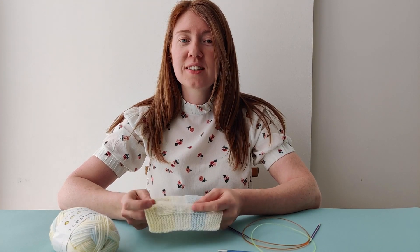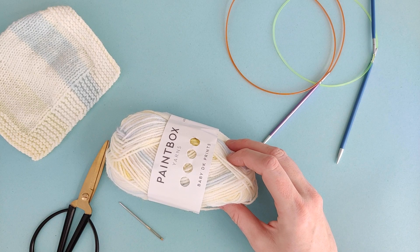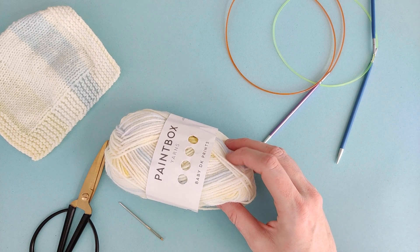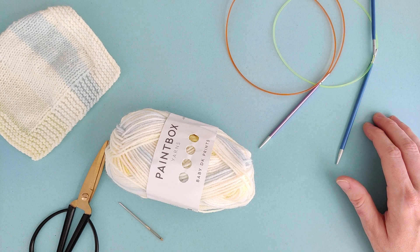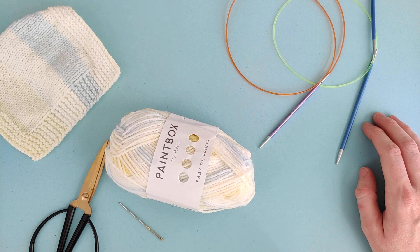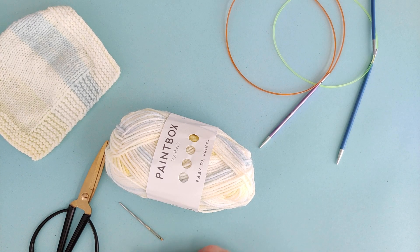Hi everyone! Join me to learn how to knit this simple baby blanket in paintbox yarns. For this project you'll need four balls of paintbox yarns baby DK prints, a pair of 3.75 millimetre needles and a pair of four millimetre needles. The finished blanket will be about 60 centimetres wide, so I recommend using a circular needle that's about 80 centimetres long. You'll also need a pair of scissors and a tapestry needle to tie in all of your ends.